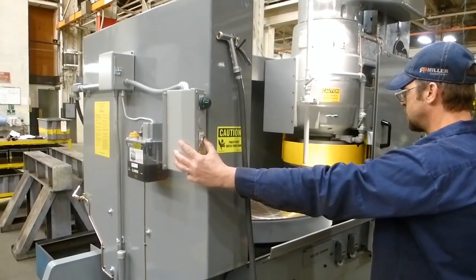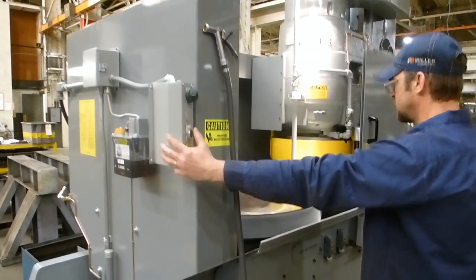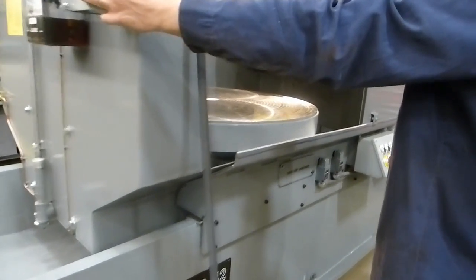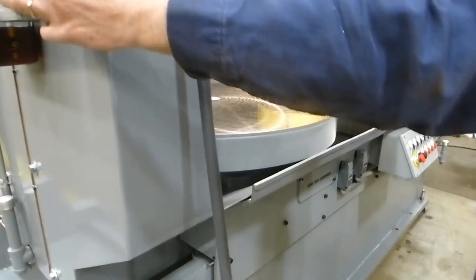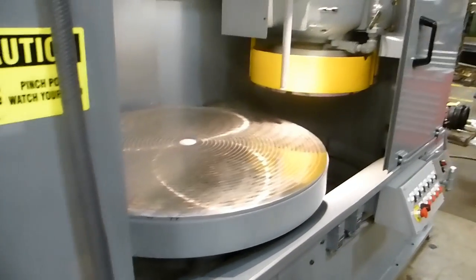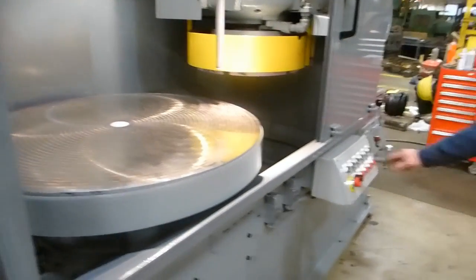Okay, spindle brake. Then we're jogging the table. Okay, demagging.